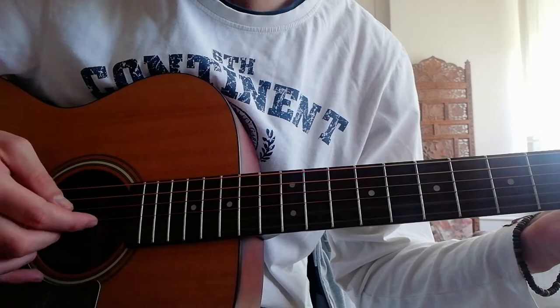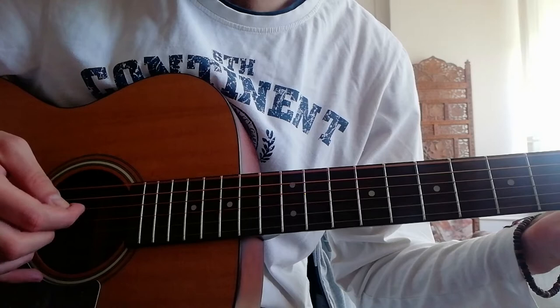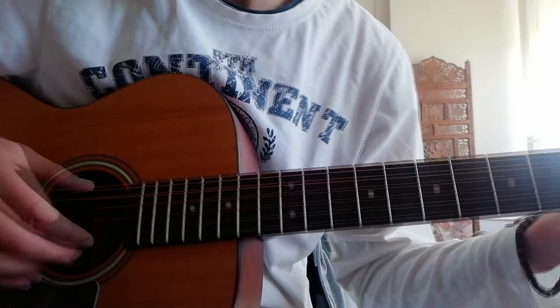I go with my thumb, change the root note, and with the other fingers I play the first three strings. This is called the pyramid. And the reverse pyramid is this.